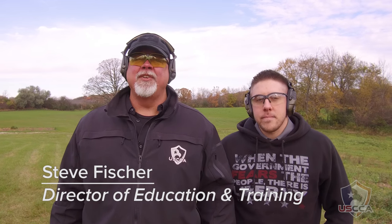Hi everybody, Steve Fisher here, the Director of Education and Training for the United States Concealed Carry Association. I'm joined here today by young Brock Makowski. Brock is one of our training counselors and I brought Brock along today because we've had a lot of requests to demonstrate how to practice drawing from alternative carry positions.